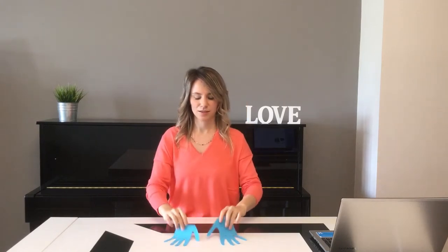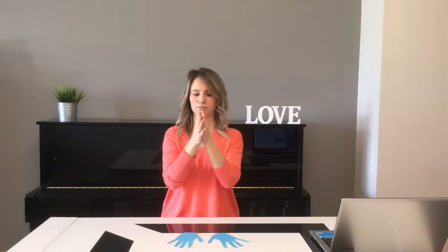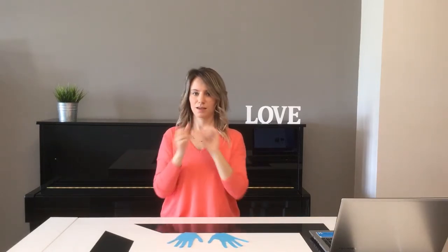To do this activity we are going to use our hands and two made with paper. And we have two ways for clapping: the first one and the second one. Are you ready?